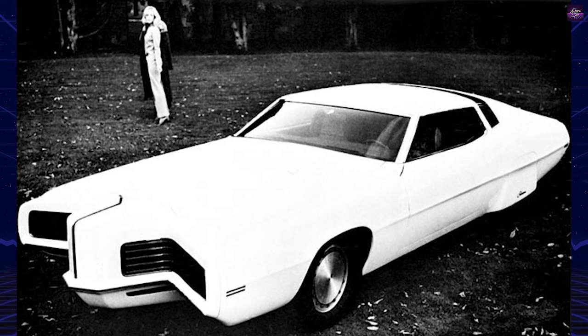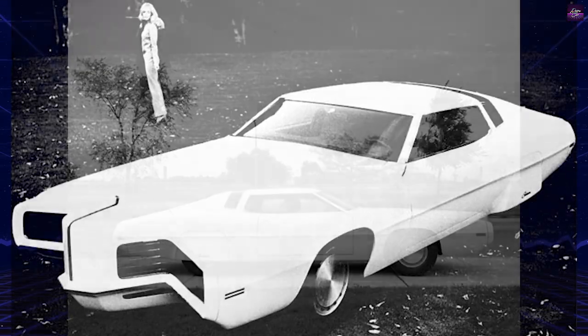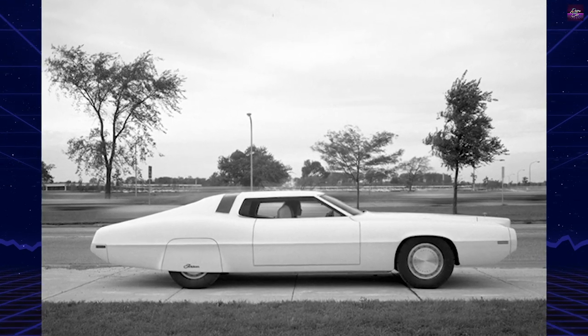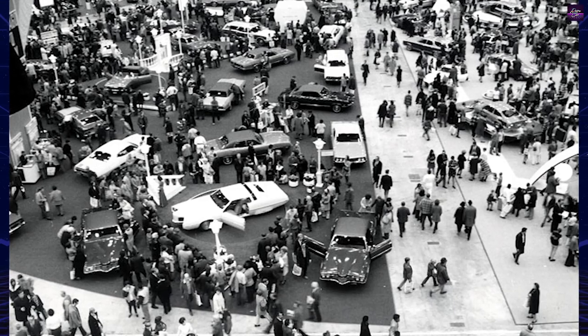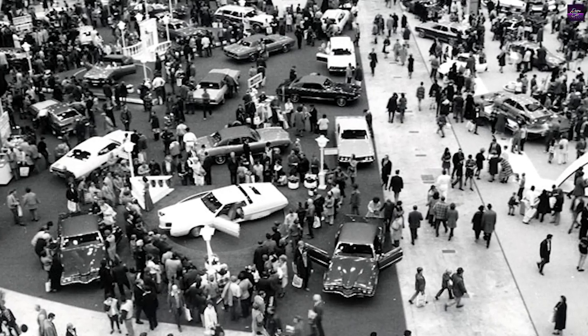A depressed scoop beneath the formal backlight contained the controlled ventilation exhaust vent, flanked on either side by high-level stop, turn, and flashers that worked in conjunction with the conventional flasher. Flare-turned aluminum wheels with a circular brushed finish were held to the wheel by bolts around the entire perimeter of the outer wheel surface.